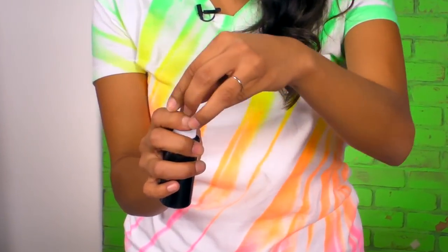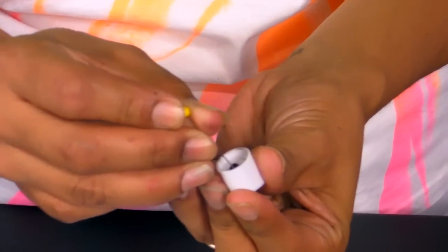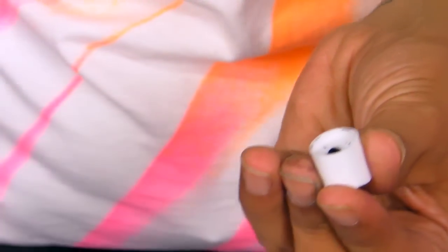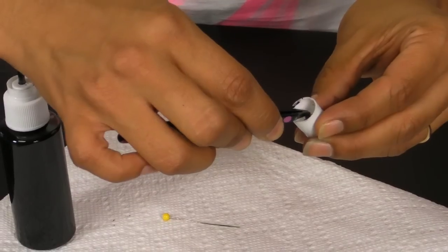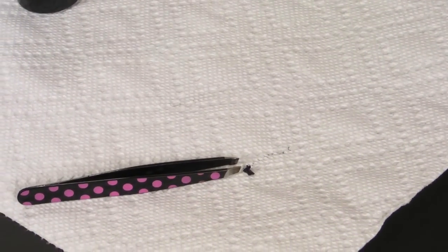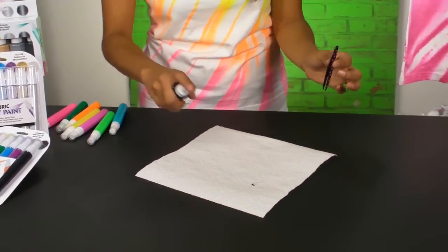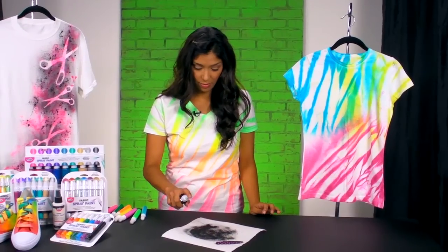If while you're working on your design your pump starts to malfunction and the paint's not coming through, it's probably because some paint dried inside the top. Take your pump and pull the top off, then use a straight pin to poke around the top until you see stuff moving. Come back with some tweezers and pull it right out. Put your cap back on and give it a couple of sprays — there you go.